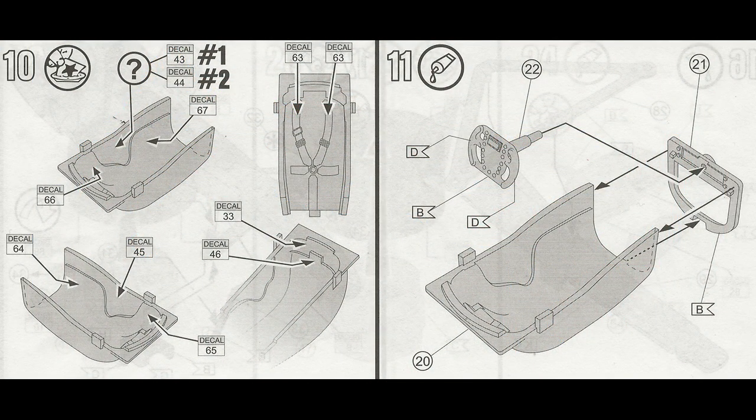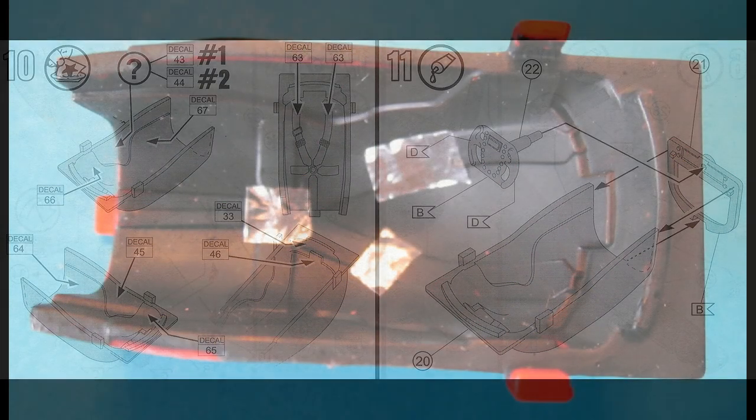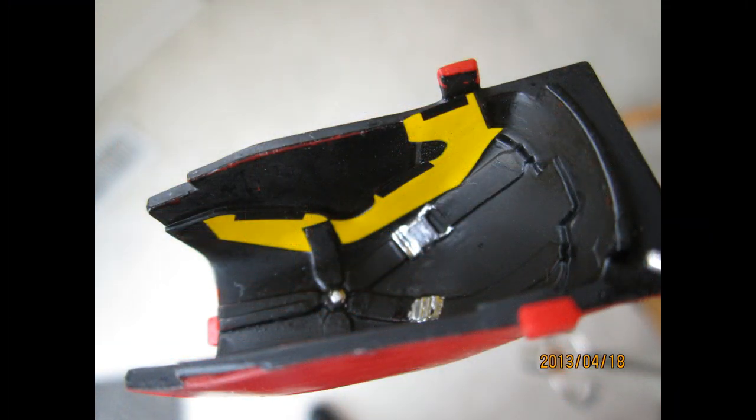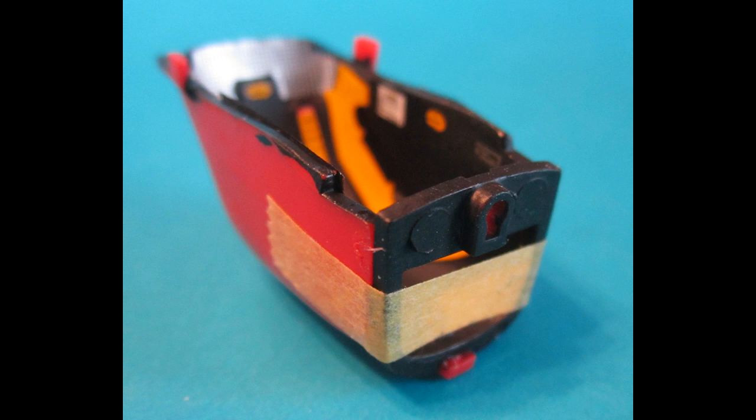Almost like an aircraft, the cockpit is a small model in itself. This one has molded-in seat belts; the best way to detail those is to add a little chrome foil to the buckles and then add some shading to the belts themselves. There will be a host of decals for this sub-assembly. I found it necessary to add the sidewall decals first, using some setting solution to make sure they settled into place — and they did nicely. These are good decals.